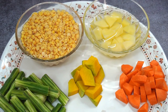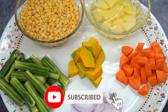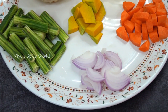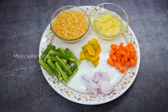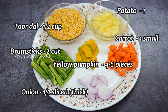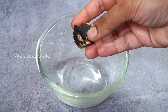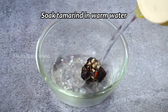First, we need to pressure cook the dal and few vegetables. For this, I have taken half cup of toor dal which I have washed and soaked for 30 minutes. I would also use two drumsticks, half onion sliced, one small carrot, one small piece of yellow pumpkin cut into 4-6 pieces, and one small potato. Meanwhile, I will soak a small lemon-sized tamarind in some warm water.